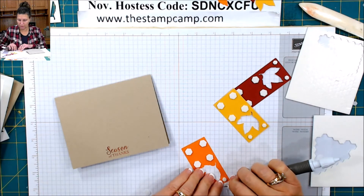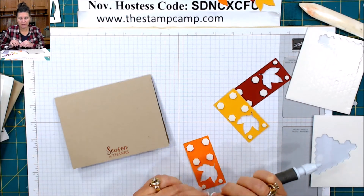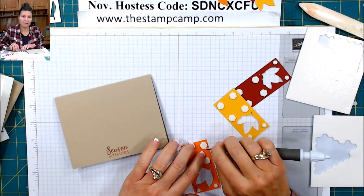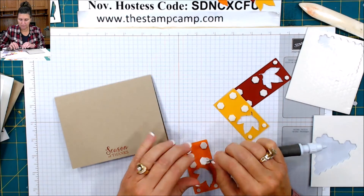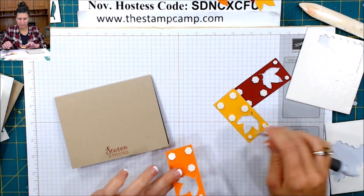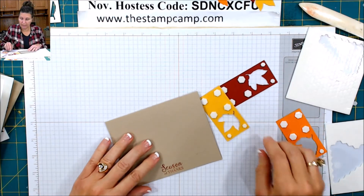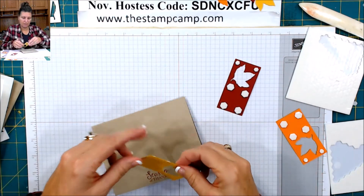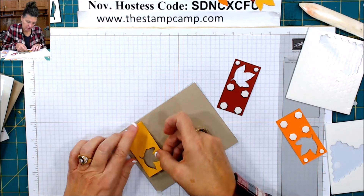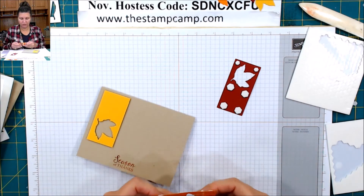You could probably do the same technique with a punch if you use the template method — I haven't tried a punch, I've always done it with a framelit or a die. But if you have all the different framelits you can do it for multiple occasions. So I'm going to come in from the side and about an eighth inch from the top — I always do the outside edges first and then do the center last.